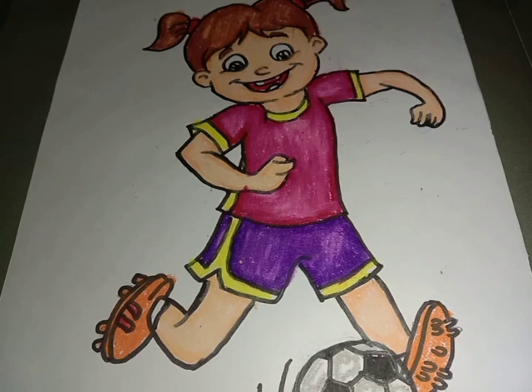The drawing is completed. That's all for today. Thank you for watching.